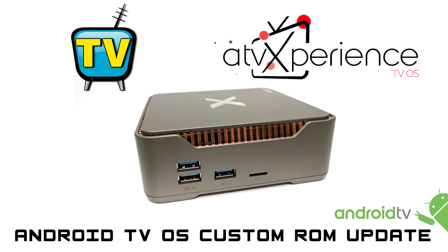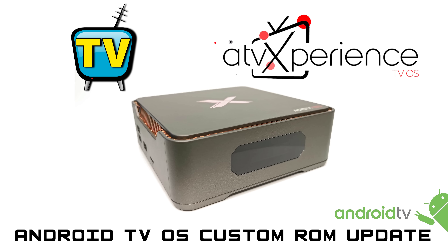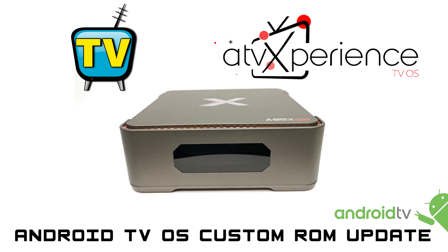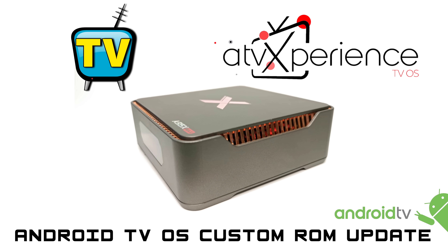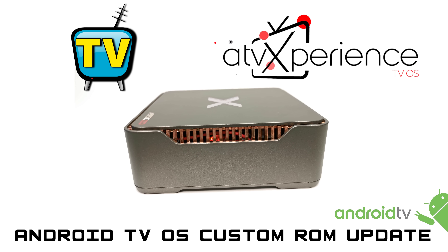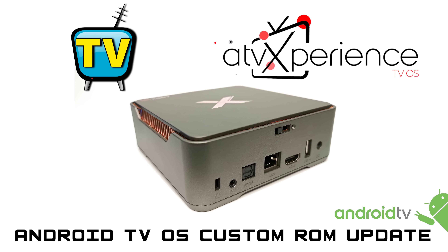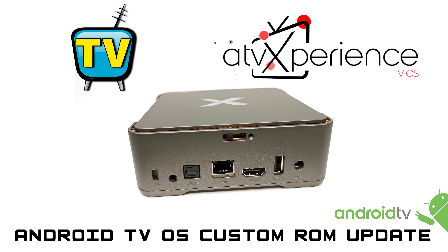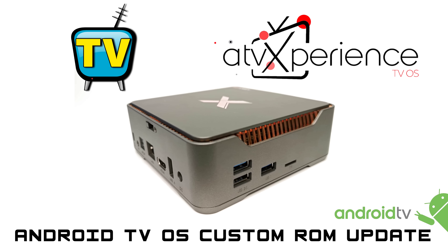Since the poison ROM video, I have been working with a developer to create custom ROMs for the S905X2 chipset, and this process has proven to be a challenge since some of the boxes contain a special encryption that made it difficult at times. However, with the expertise of the developer along with me providing some hardware assistance, we would like to release the first version of the ATV Experience Custom ROM for the A95XMAX TVBox.